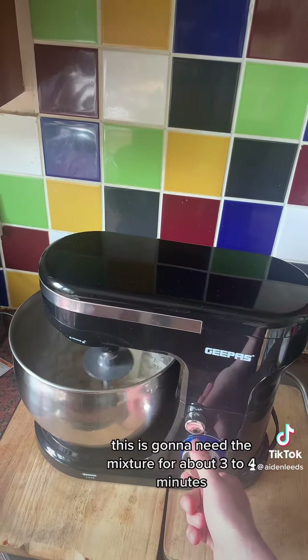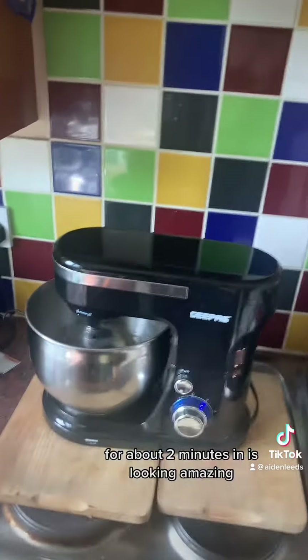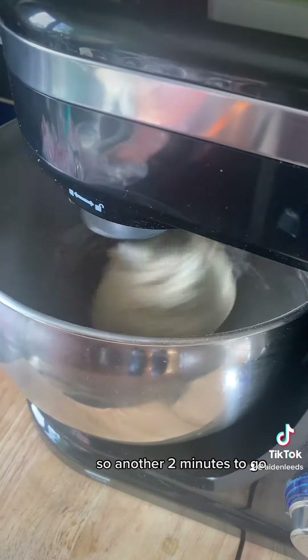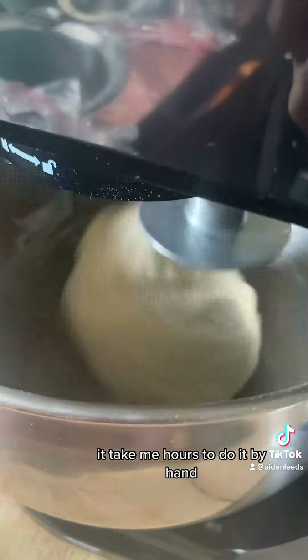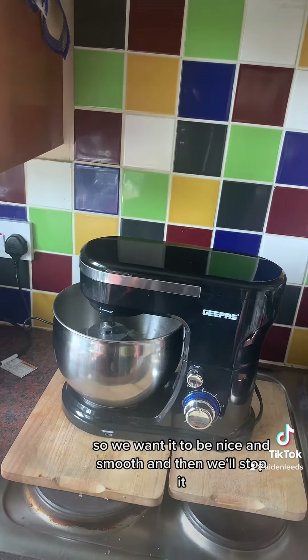This is going to knead the mixture for about three to four minutes. We're about two minutes in and it is looking amazing. So another two minutes to go — it would take me hours to do it by hand. We want it to be nice and smooth and then we'll stop it. Right guys, it's done.